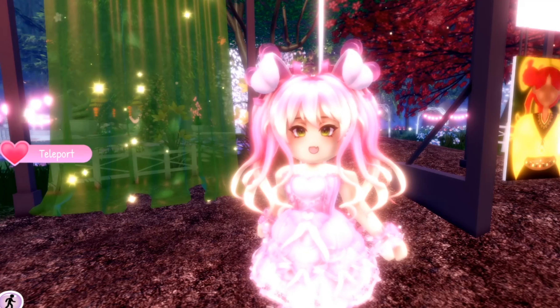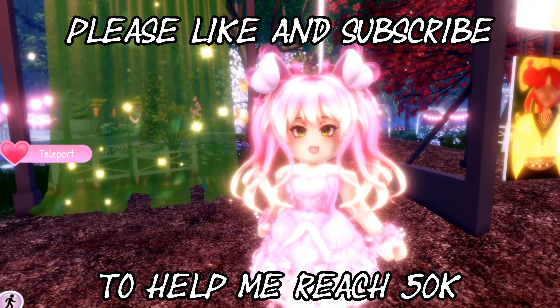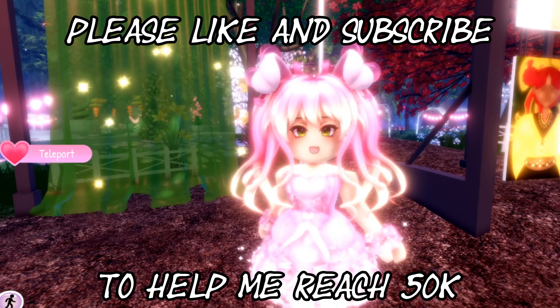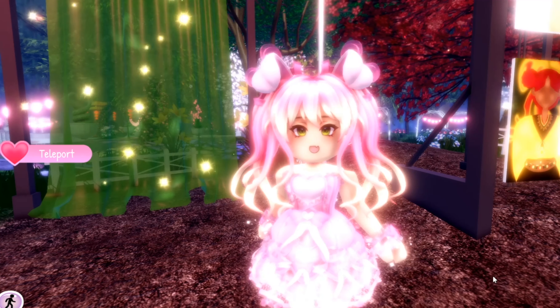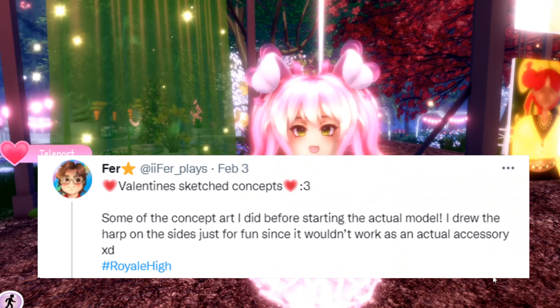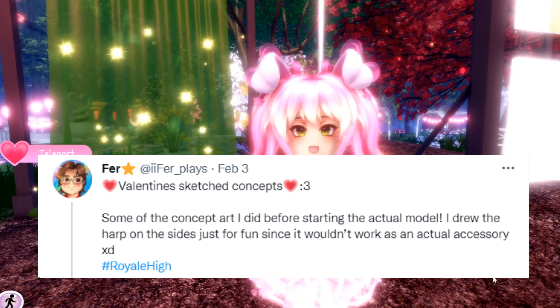Hey guys, it's Amelia, and we might be getting some new Valentine accessories coming to Royal High. Make sure to like this video, subscribe, and turn on notifications. I was on Twitter and I found some hot tea — so Faraz made a tweet saying 'Valentine sketch concepts.'